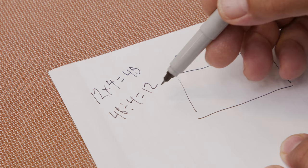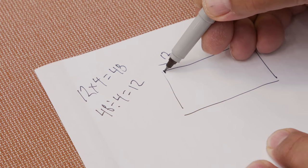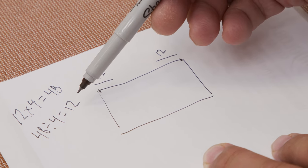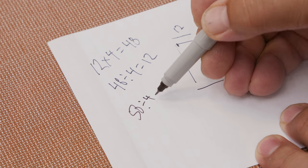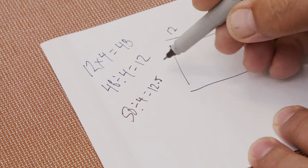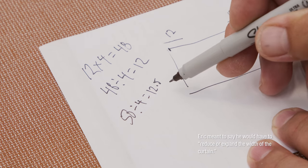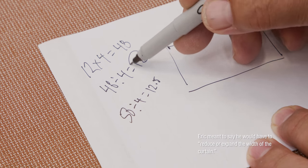That's a whole number, which is what we need. If this weren't a whole number that would be a problem, because we need a carrier to be at each end. For example, 50 divided by 4 equals 12.5 — in that case I would have to cut down the shade by a few inches or raise it by a few inches to get a whole number like we did here.